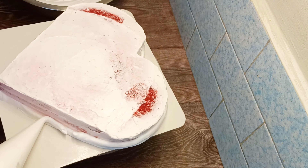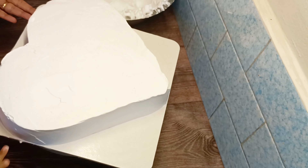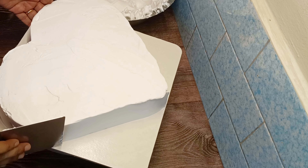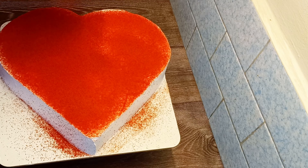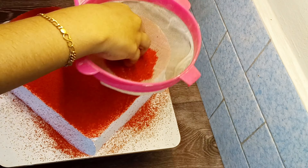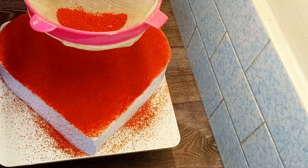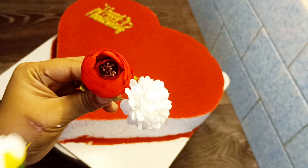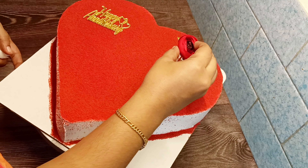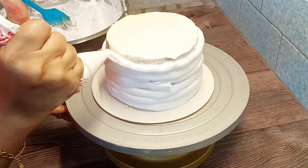This will be done with the correct center. Now we will cut the edges. We will adjust the edges, which should be cut with the shape. Instead of skipping, we will cut the shape so we can trim it properly and then finish.